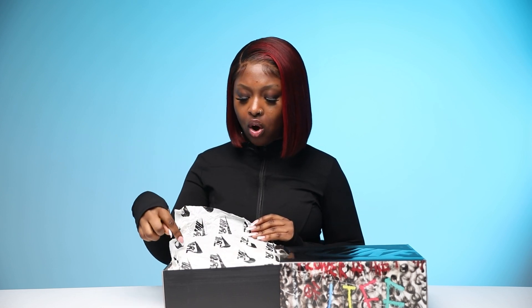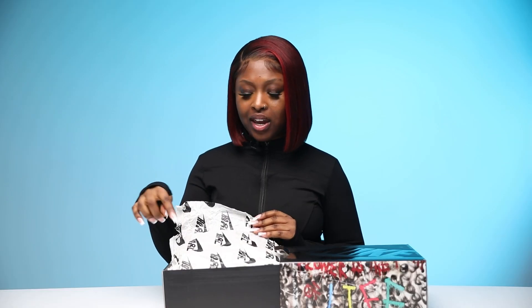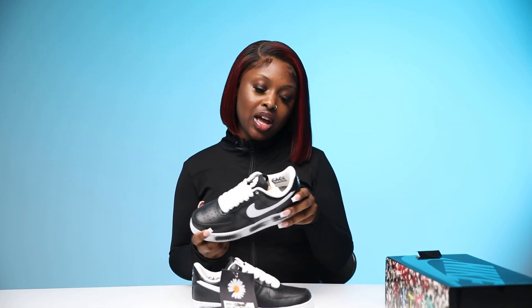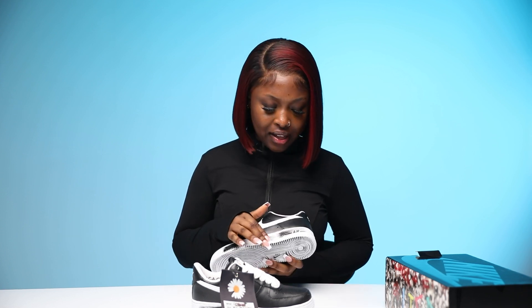The tissue paper is so cool! I did some research and I believe it says 'Just Do It' in Korean — correct me if I'm wrong, how cool is that? Like I said, I was going for black trainers and this was the closest thing that looked cool enough for me.